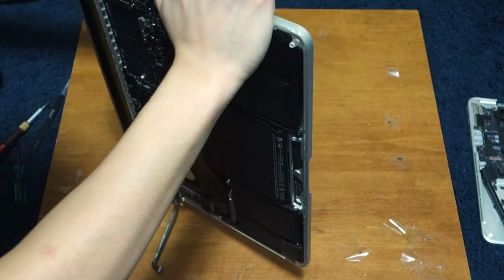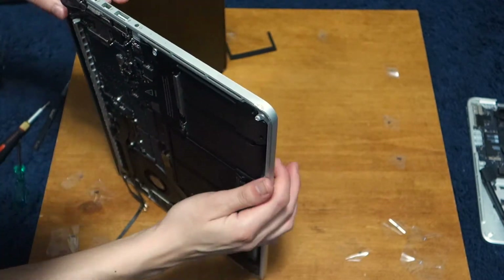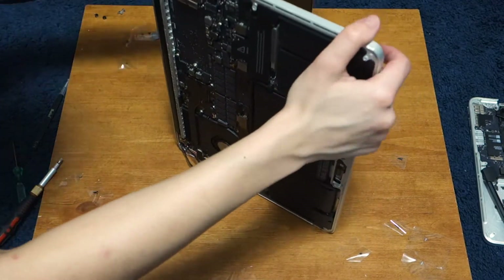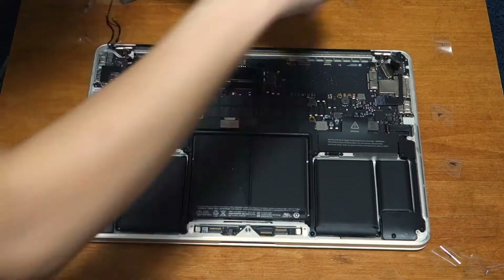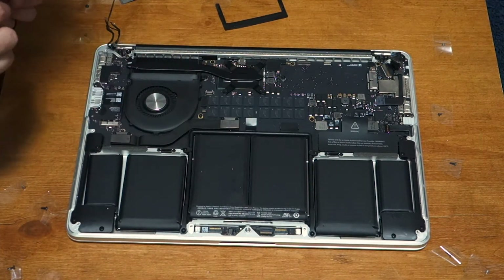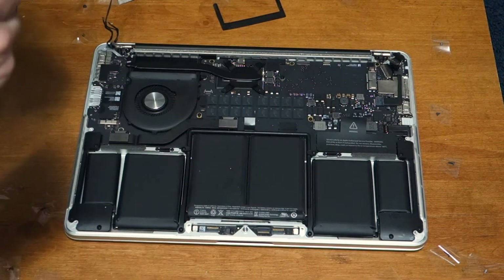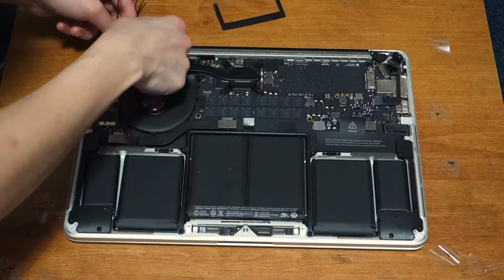Attach the new display and put back the last hinge screw you took off for both sides. Close the display and lay the laptop down again. Put back all the hinge screws on both sides. With the tweezers, place the hinge brackets back — make sure it lines up with the aluminum rail at the top — then put the screw back that held it in place.